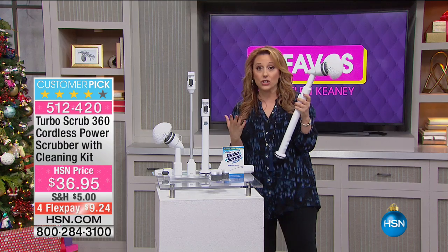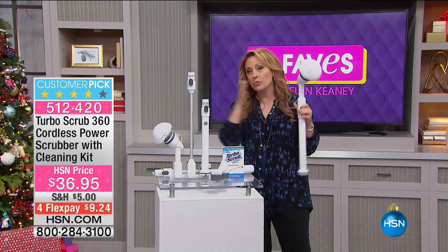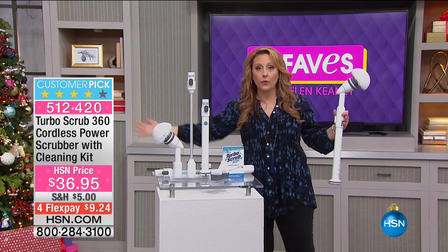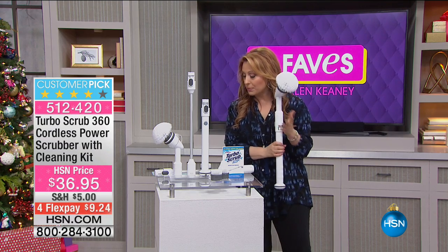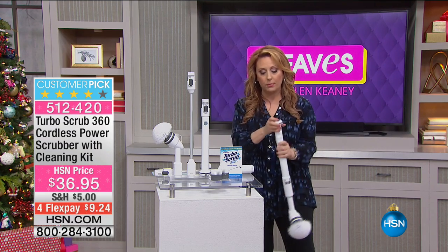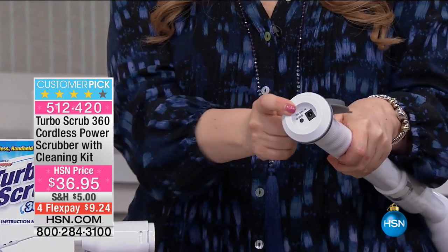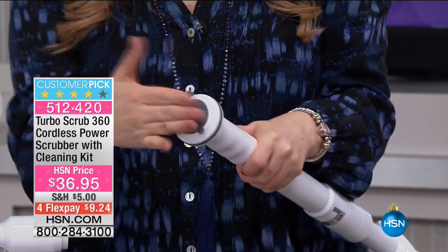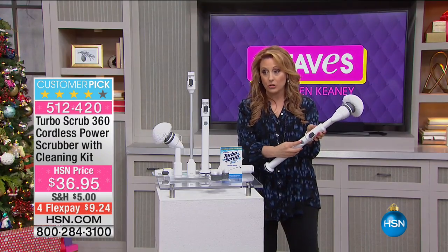cleaning your kitchen, scrubbing a window, and having an extension where you're able to reach — between two and four feet — with the Turbo Scrub 360. It's a cordless power scrubber, so you charge it up, pop out the bottom rubber piece, put the charger in — it comes with it — plug it into the wall, it's all charged, pop this back in and you're good to go.